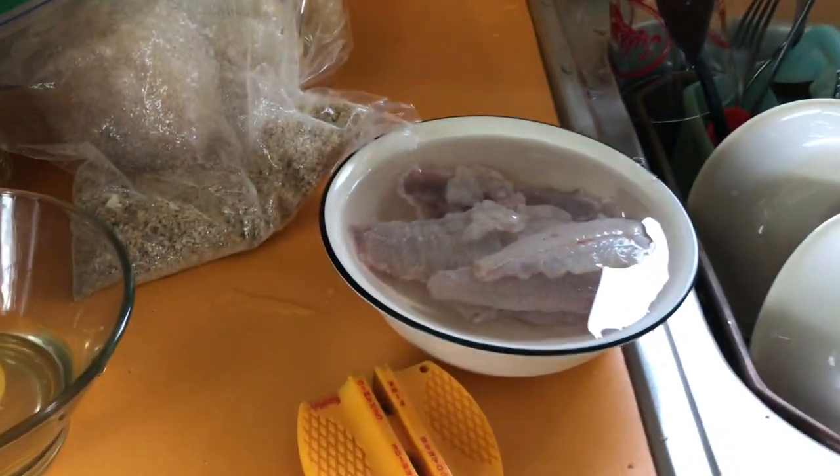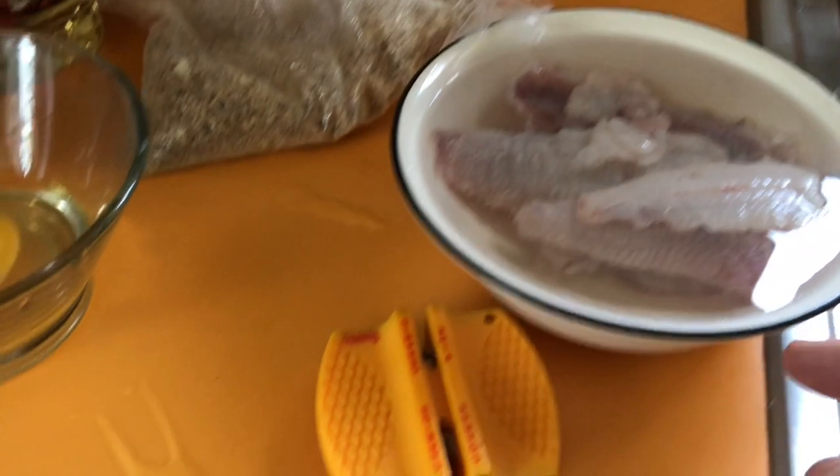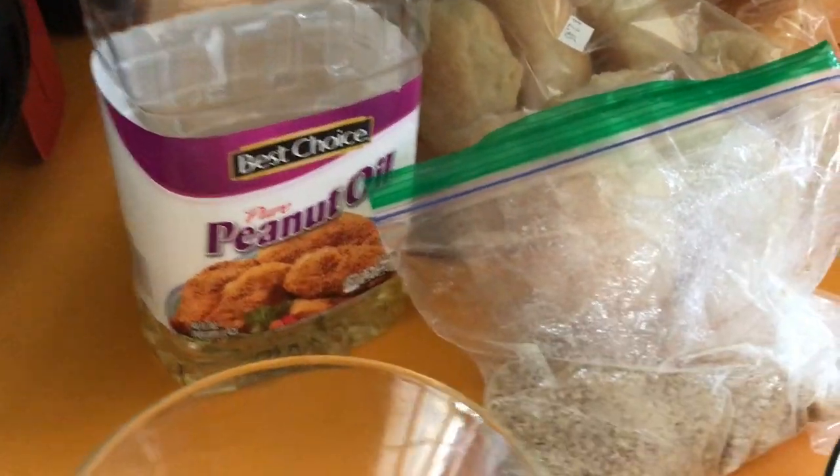I just put the fish in a bowl of cold water. I got my breading, an egg that you're going to have to mix up, and then whatever kind of oil you want.